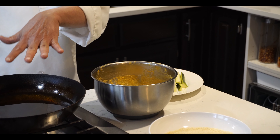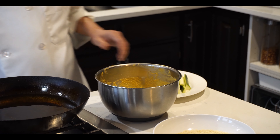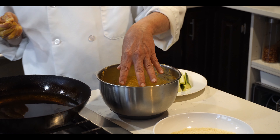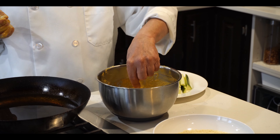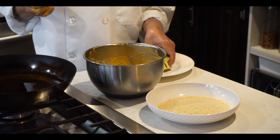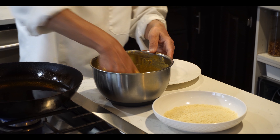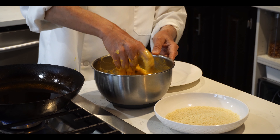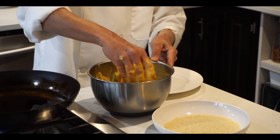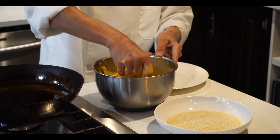I already preheated the oil on medium heat now. So I will make the pakora two ways: one I will dip in the batter and after that dip in the bread crumbs, and one will be only batter. First we will make the batter-only one. It's up to you — if you want with the bread crumbs you can make both ways.